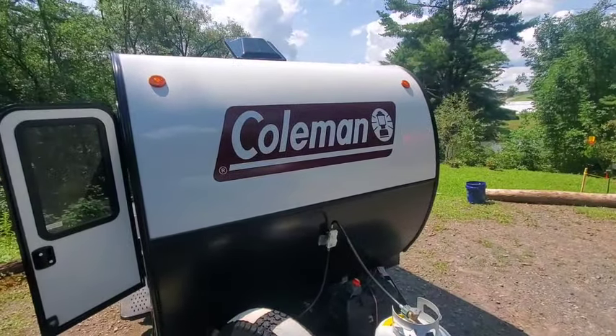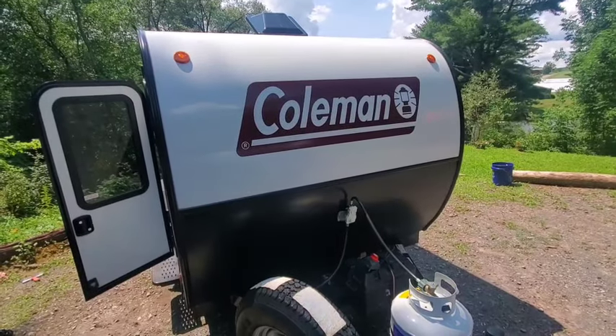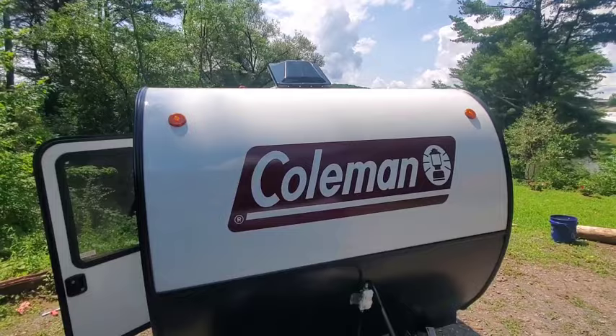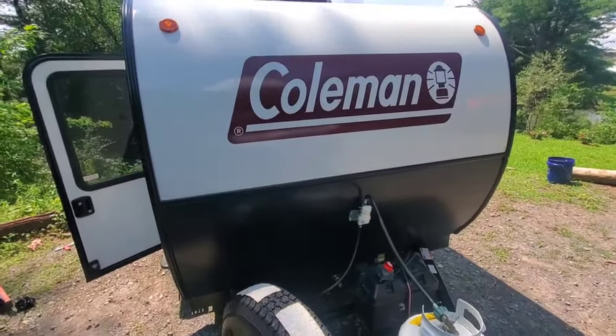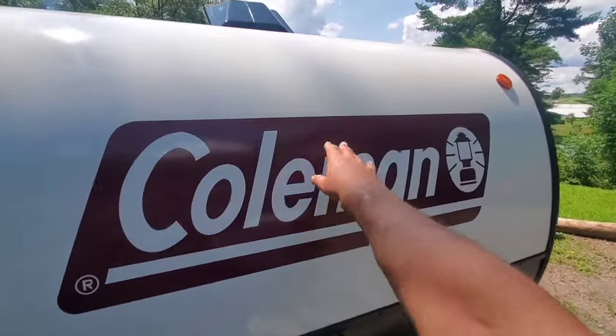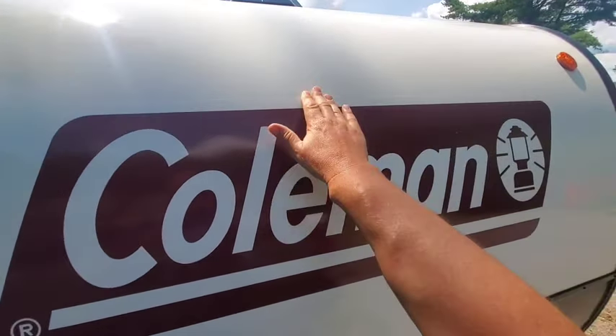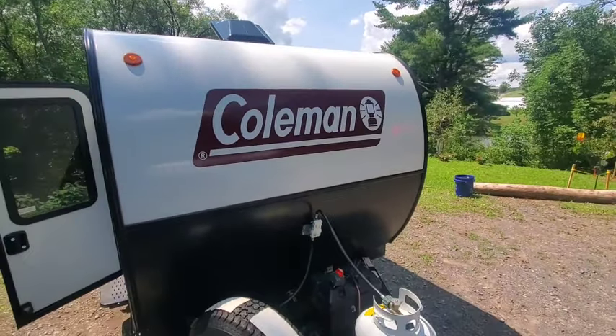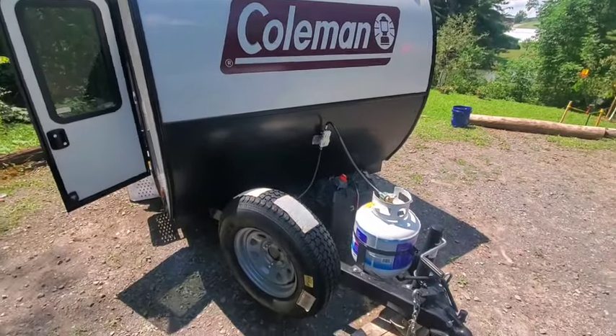This is our Coleman 1200 RK. I'm starting on the outside. I haven't cleaned it yet, but I'm getting it ready. One thing I want to point out initially is this decal started to come off, so I put some Gorilla Sealing Tape on it to keep it there. It's been fine for six months — it's not going anywhere.